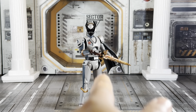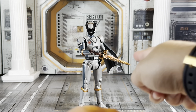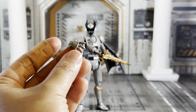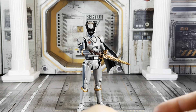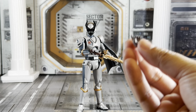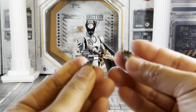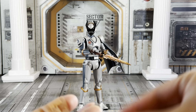Here's the other sword gripping hand. He also has relaxed open hands. What I have on him right now is actually a trigger holding hand. He also comes with fisted hands.